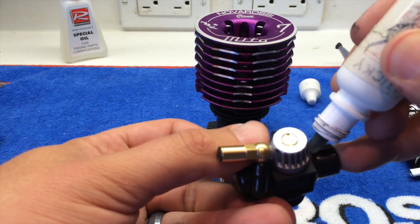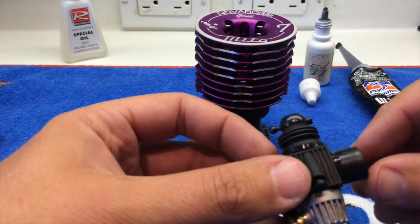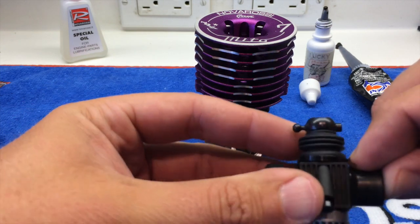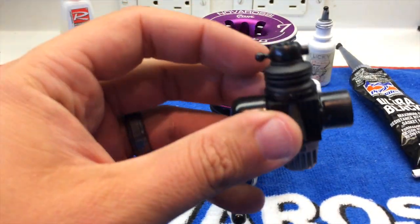Now, it's not totally necessary to do this, but it's just a precaution that in the long run it can help make for a little bit more consistent tune. If you have any excess you can just wipe it with your finger. Make sure you have a nice smooth bead all the way around.